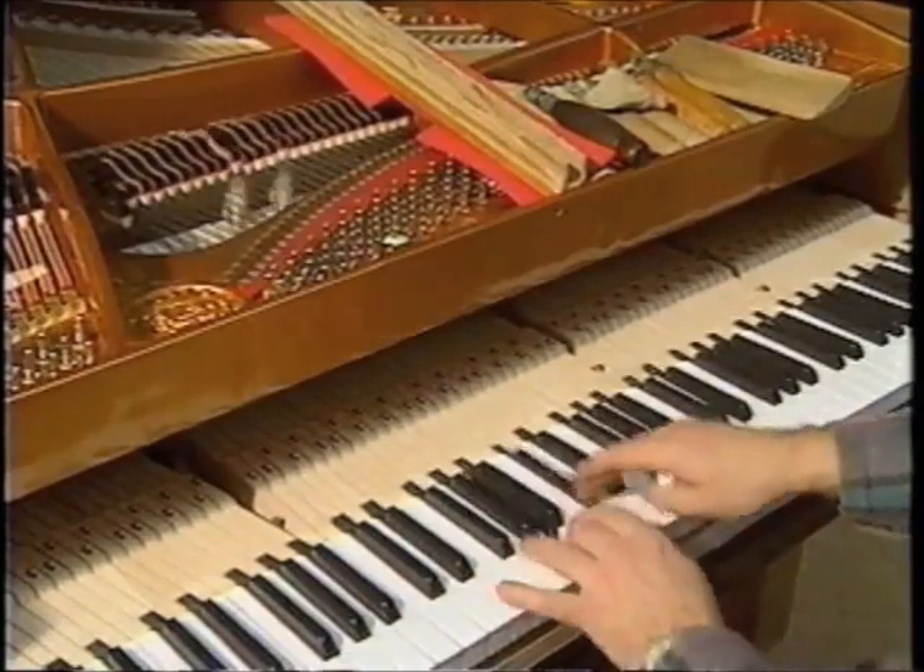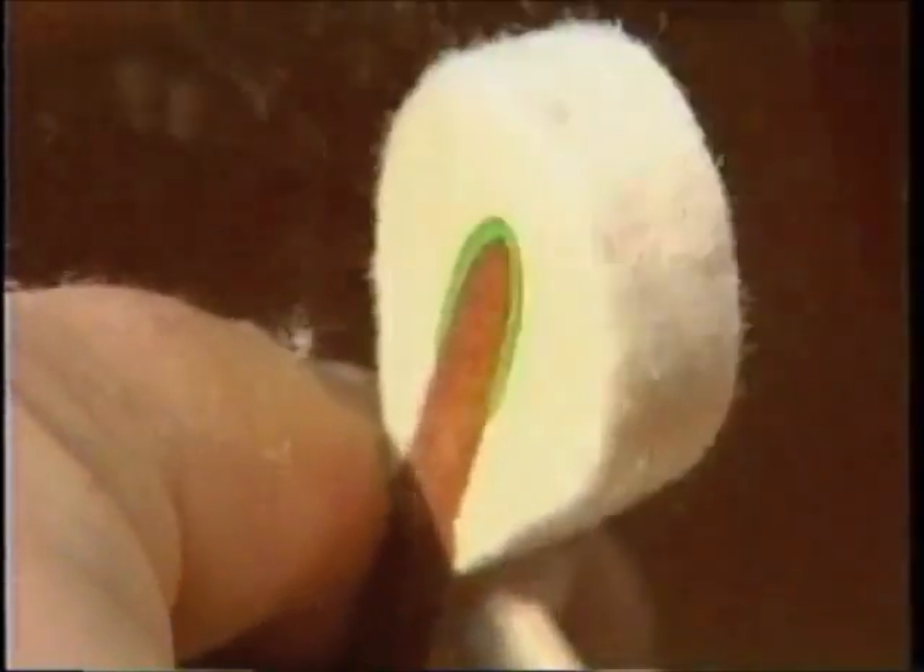By voicing or filing the hammers, he can achieve optimal balance of the instrument, thus refining the pianist's interpretation.